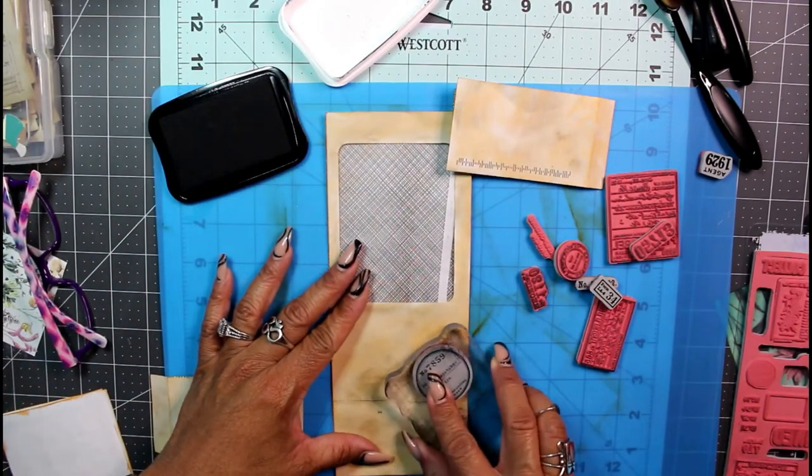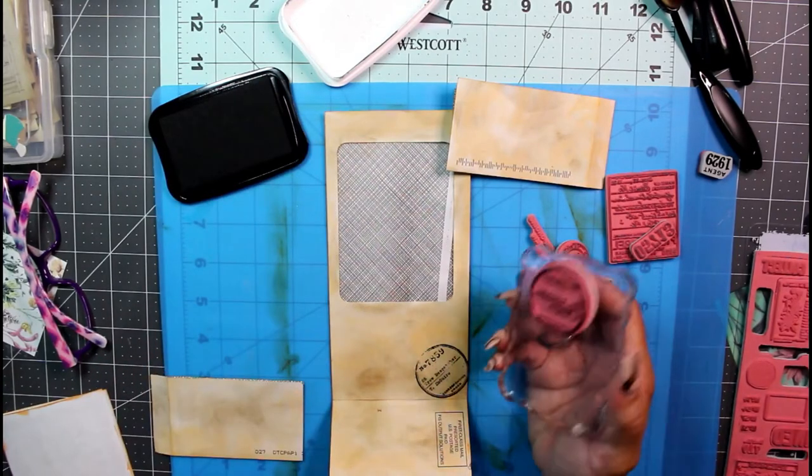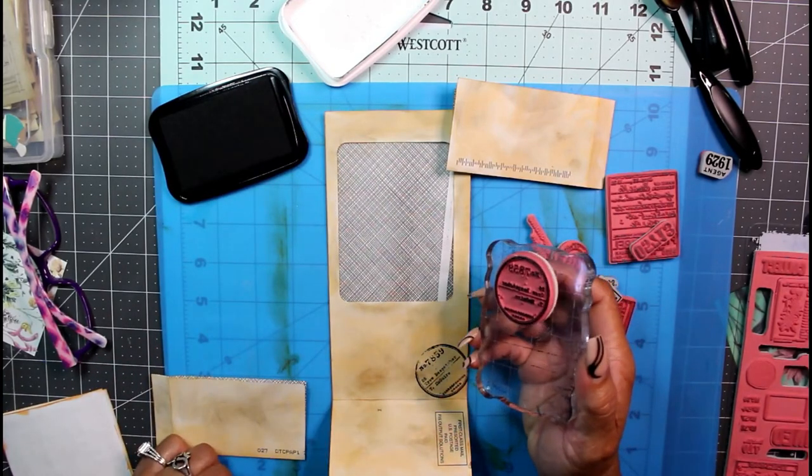It doesn't take much to decorate this. A lot of it — literally — the first stamp I put on is inside a pocket, so you'll never see that stamp. Great, it's just what I needed.